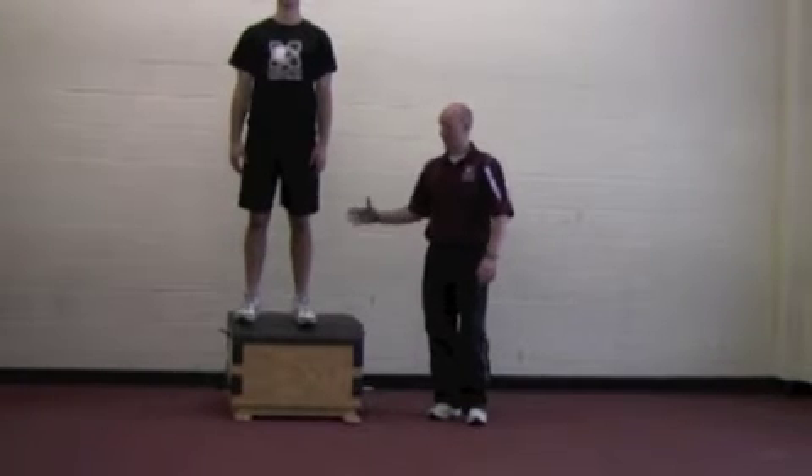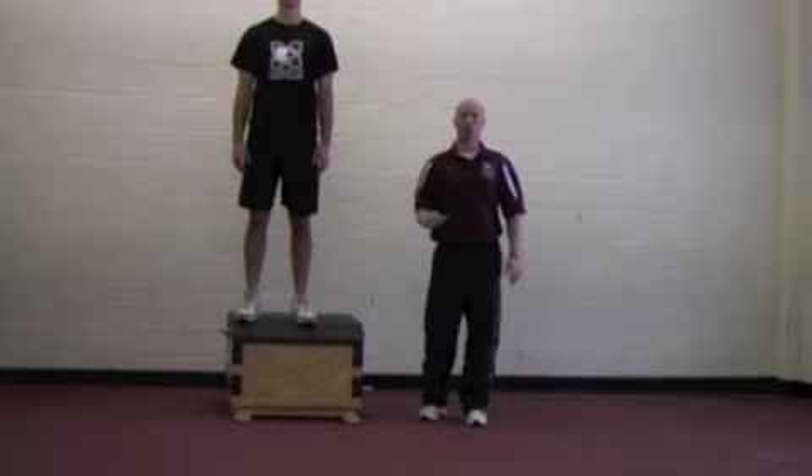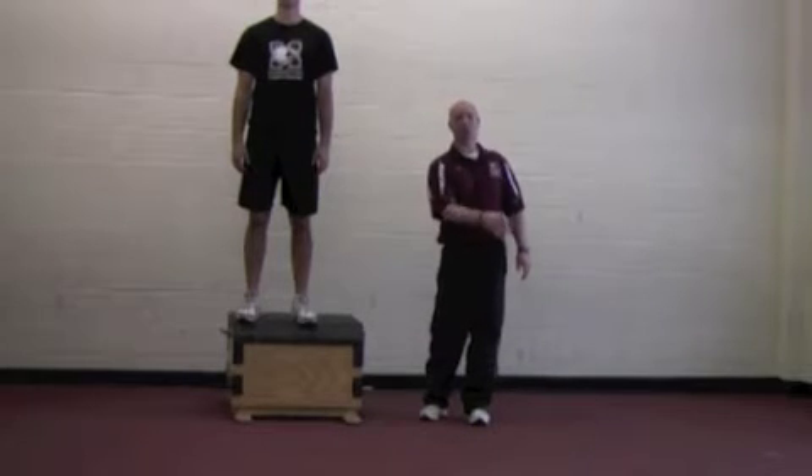Depth jump with lateral movement. The athlete is going to step off the box, land, and perform a depth jump with a quick response. Once he lands, he's going to side shuffle to his left.